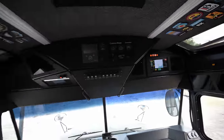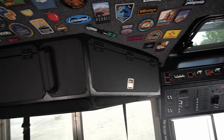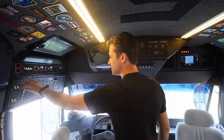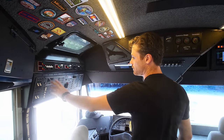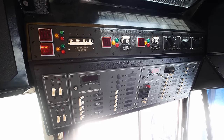The overhead stuff is all electrical and systems devoted from pretty much this line forward. On this side, this is all my AC and DC distribution — my main DC panel, my main AC panel. The inverter's off, so it's all off. And then this panel up here is AC routing.